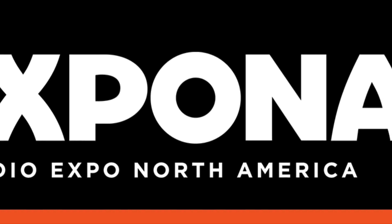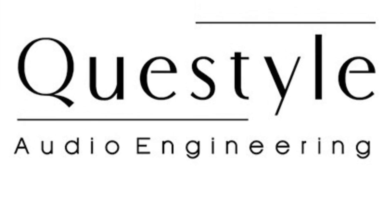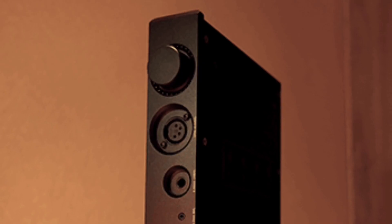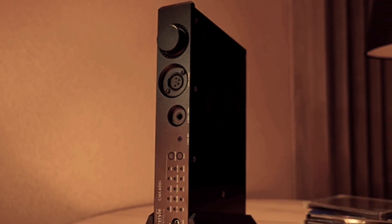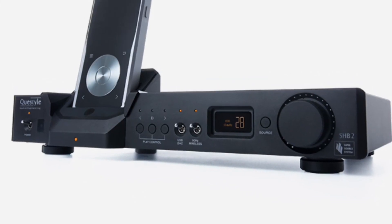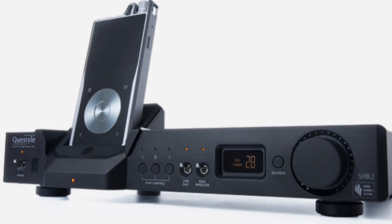Hey, it's Thomas Mulready from CoolCleveland.com. We are here in Chicago at Expona 2019 with Bruce Ball from Questile. Bruce, people have been mentioning this system. You've got a totally wireless setup here, right, between the source and your amplifiers. How does that work?